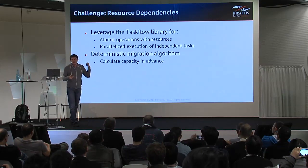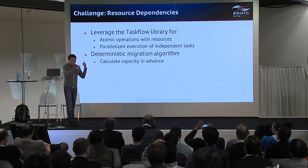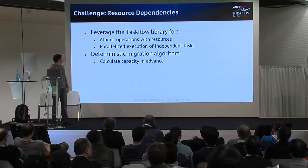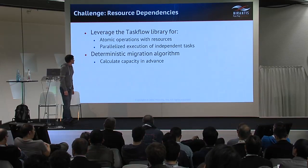We tried to solve this using the Taskflow library — thanks to Joshua Harlow and the team who worked on it — because they created a great tool that allowed us to simply build those dependency trees. What you saw on the previous slide is actually the dump of flows created using the Taskflow library. It's a very useful tool for us.